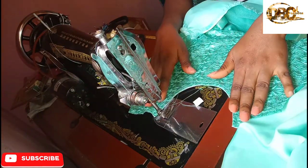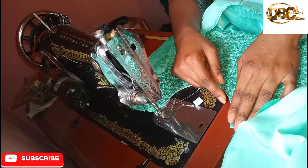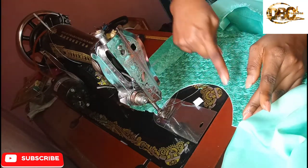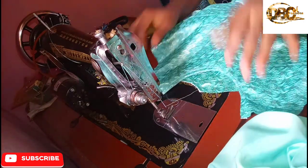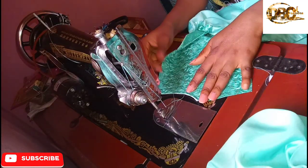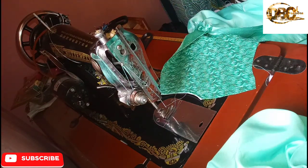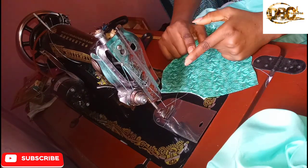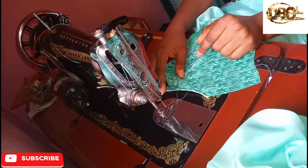That's how you use your bias tape to achieve a perfect neckline. It's super cool and will help you achieve the correct shape of your neckline. These are my perfect necklines using a bias tape. Thank you guys for watching — if you like this video give me a thumbs up, subscribe to my channel, and drop your comments in the comment box if you have any questions. See you in my next video, bye!